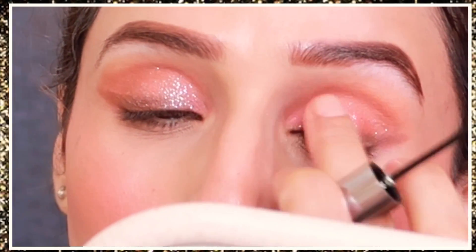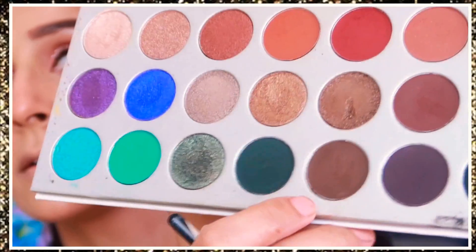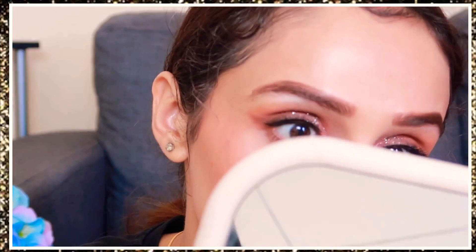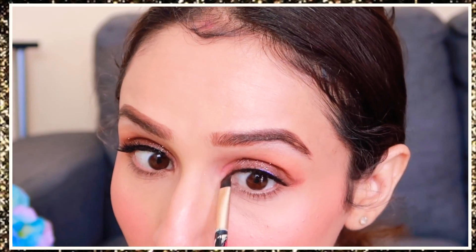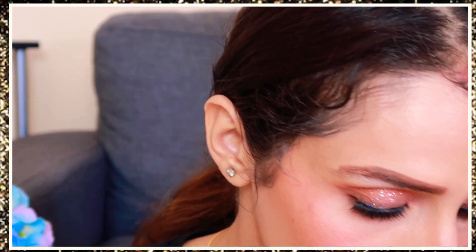Now comes the fun part — I put falsies. You can create this look with any outfit, western or otherwise. If you haven't put falsies, use lots of mascara. I take the same dark brown color from the palette and put it in my inner corners so the lashes look naturally fluttery. I then use a pointed pencil brush to put color on the lower lash line to balance the look, followed by mascara on the lower lashes.